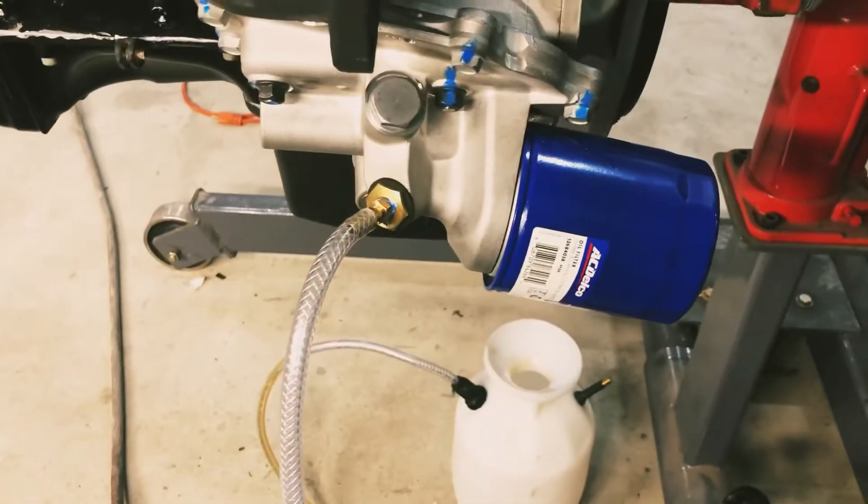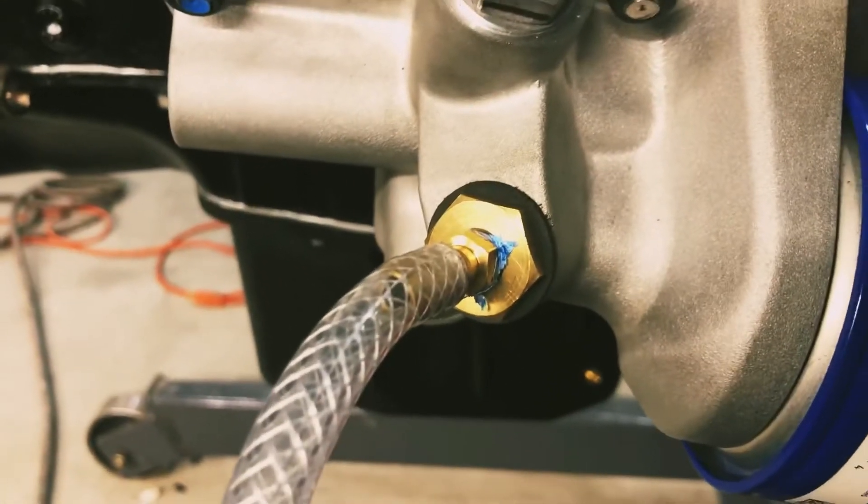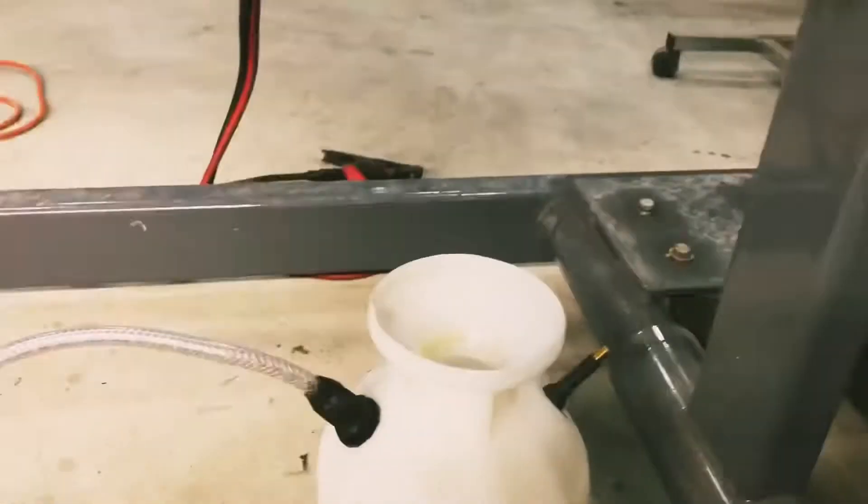I went to the factory oil cooler — not the remote, the factory oil cooler — and I'm adding a sensor there for engine oil temperature. The factory sending unit is back there, so I'm just going to pump into that port. I've actually already pumped about three quarters of a gallon through.